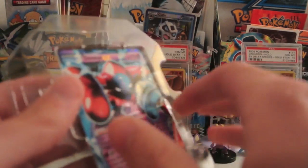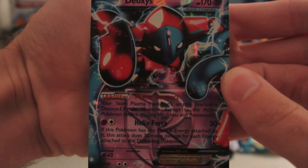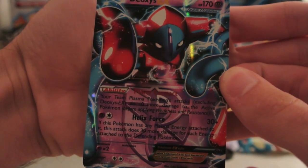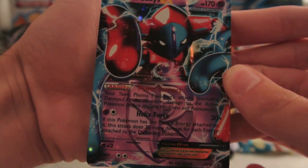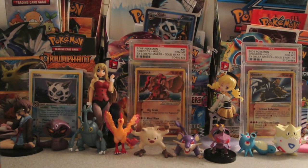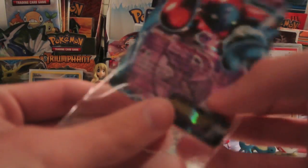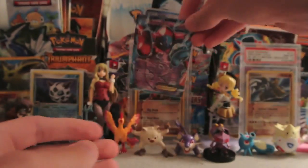The card looks really nice just at first glance. Let me take it off and show it off — that's really cool looking. I love the artwork on this; this may be even better than the one in the actual Plasma Blast or Plasma Freeze set. Let me put this into a sleeve because this is very cool. I may use this in my Plasma deck — I probably will actually.